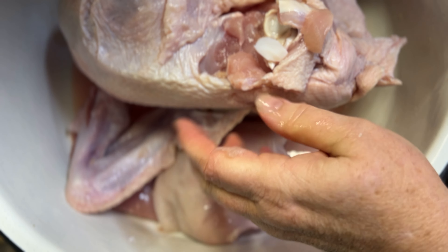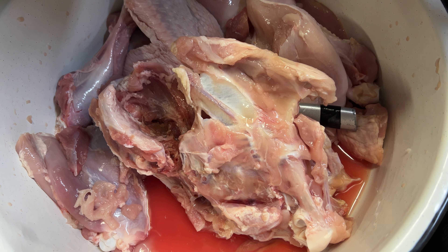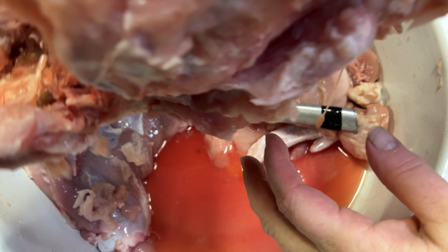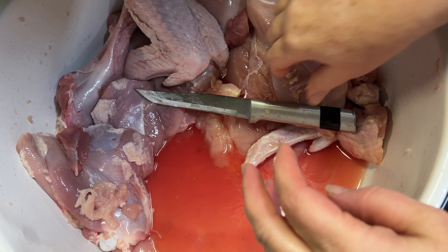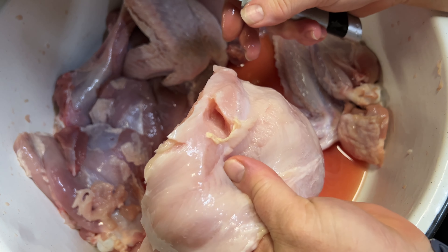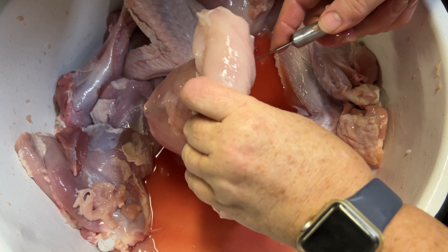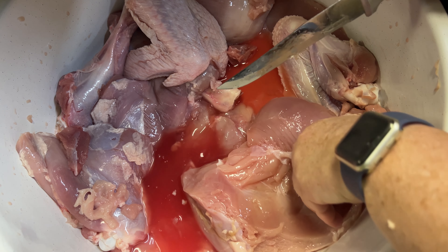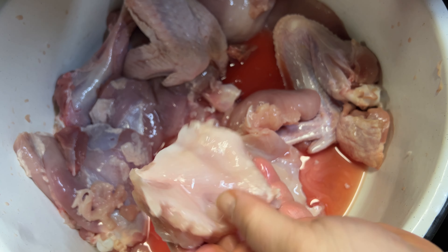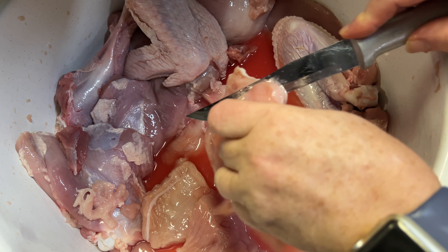I'll cut the turkey legs and wings, and I'll probably use most of this because I've got some that I've smoked in the freezer so I really don't need any more to smoke. I'll just get what meat I can off and use the rest when we do our stock. Let me get that skin loose — all right, I'm just going to keep cutting chunks off the turkey.